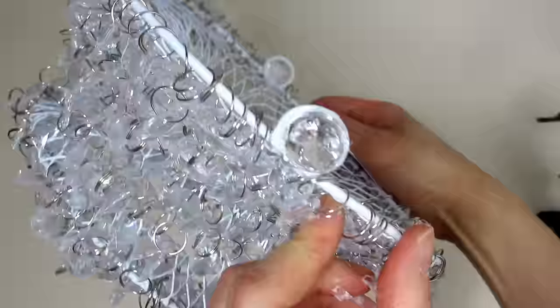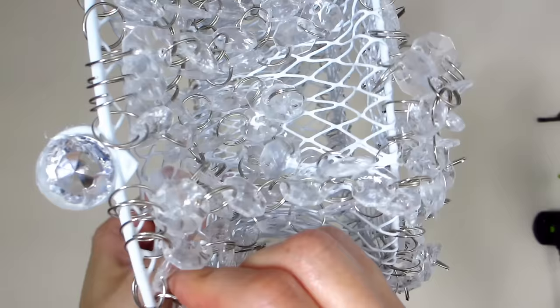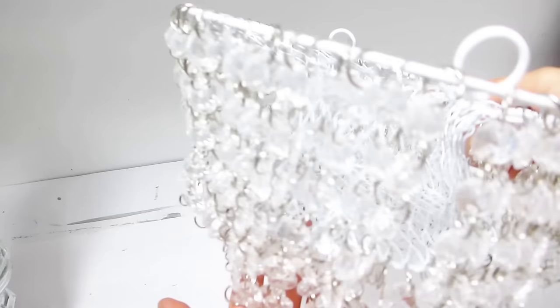And this is what the lampshade should look like with all the hanging crystals inserted. I'll show you shortly what it looks like on the lamp once we make our first lamp base.